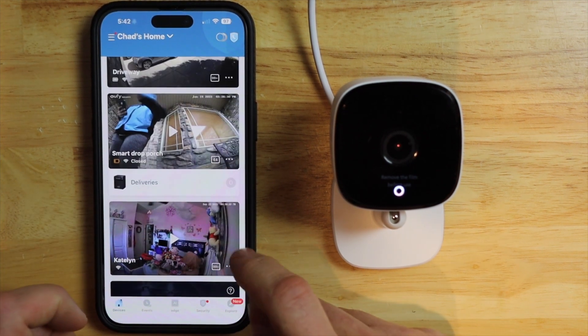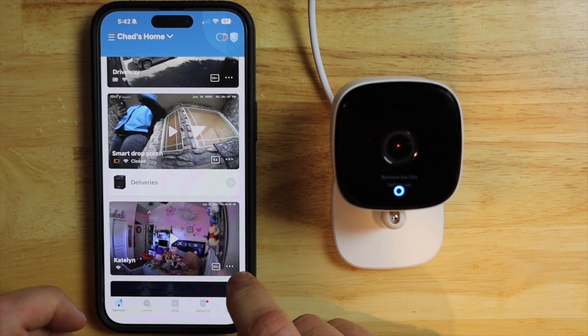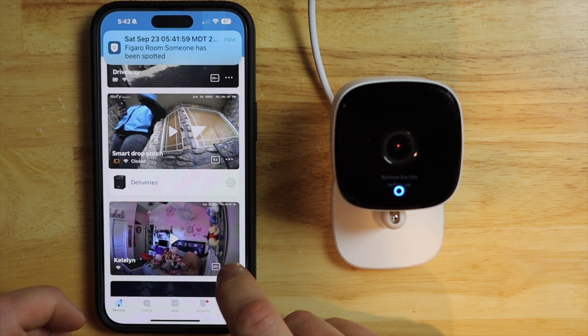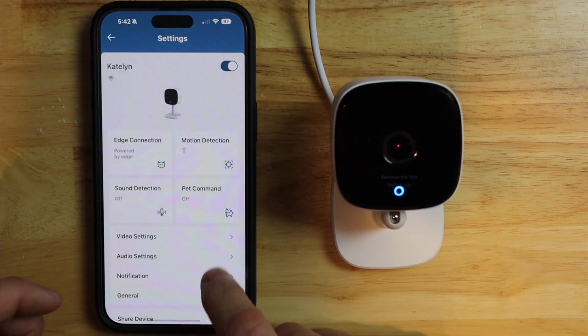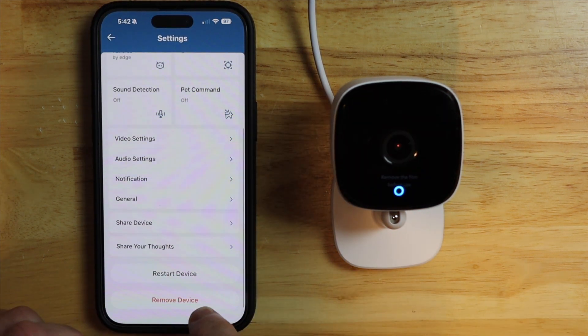If the camera was still there, we would just tap on the settings button at the bottom right hand corner, then tap on the settings gear, and then just scroll down and remove device.